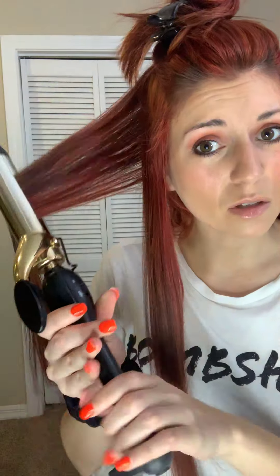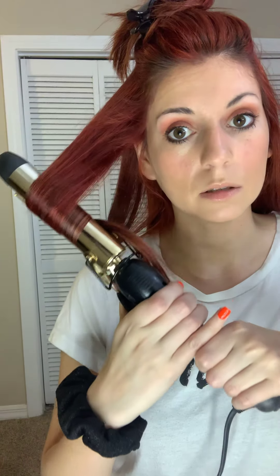These are pretty big sections. It's going to depend on how much hair you want to grab, and that depends on how big your curling iron is and how much hair you have. Mine's getting to a point where I need a bigger curling iron because I want bigger curls — almost wavy.